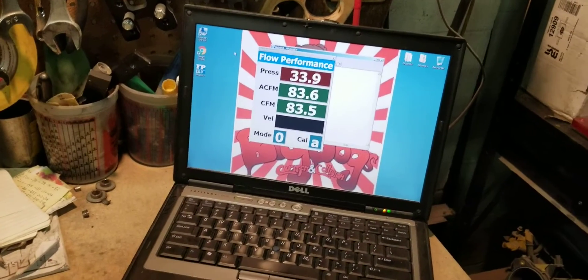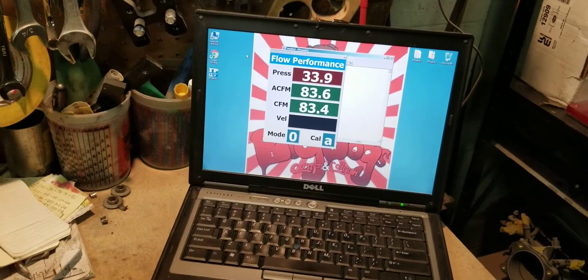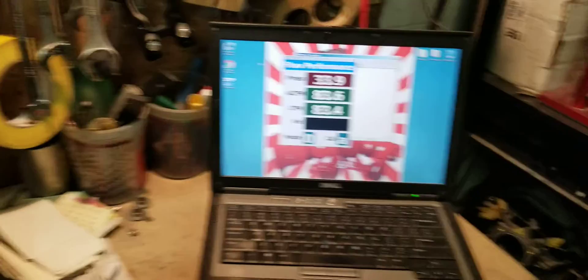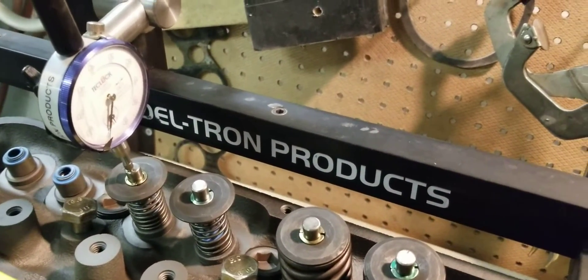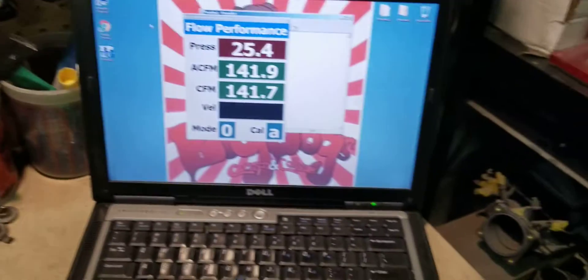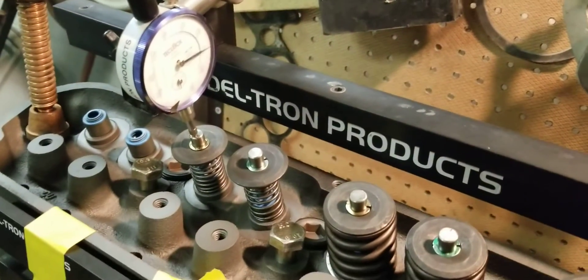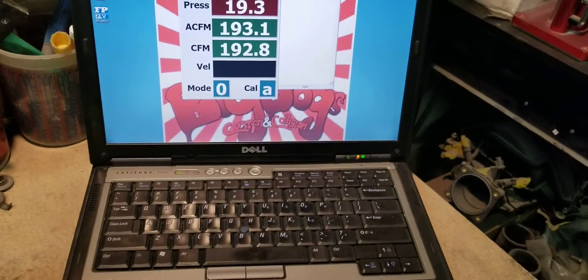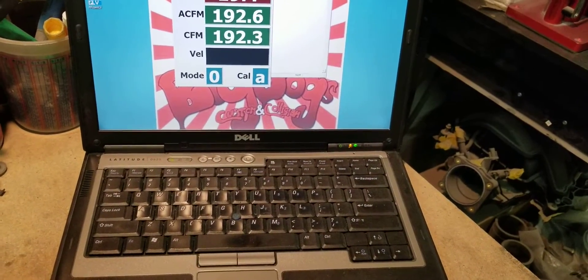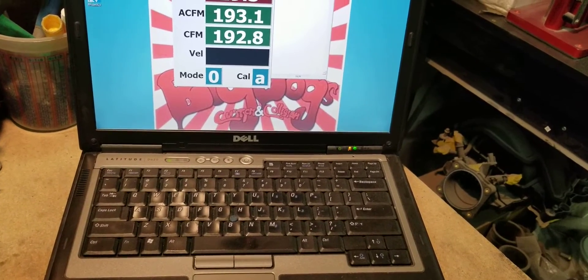At a hundred thousandths we have about 83 CFM. At two hundred thousandths we have 144 CFM. At three hundred thousandths we have 192 to 193 CFM.